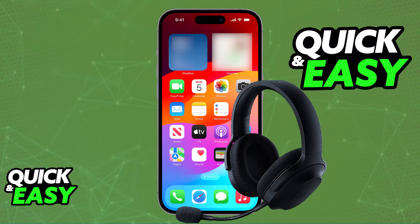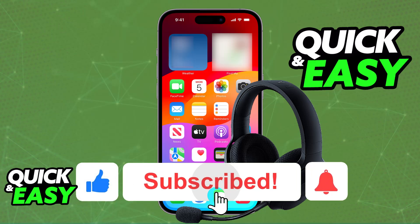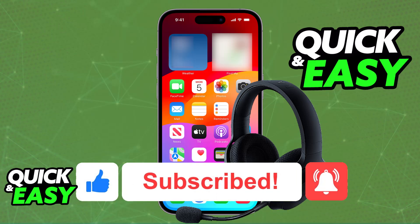I hope I was able to help you on how to connect Razer Baracuda X to iPhone. If this video helped you, please be sure to leave a like and subscribe for more very easy tips. Thank you for watching.